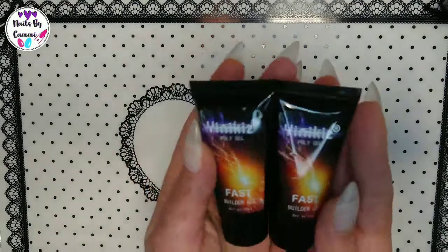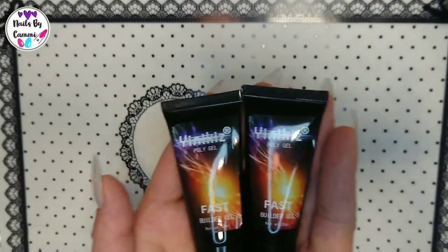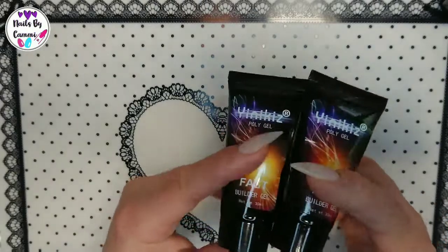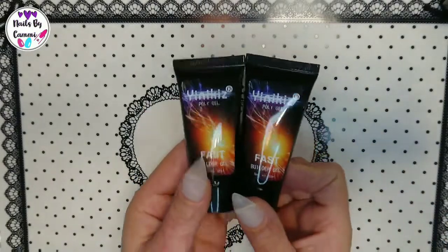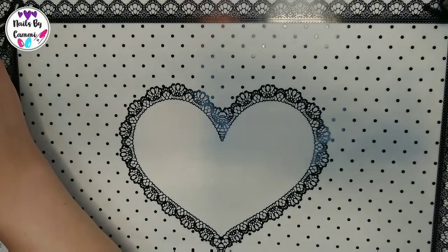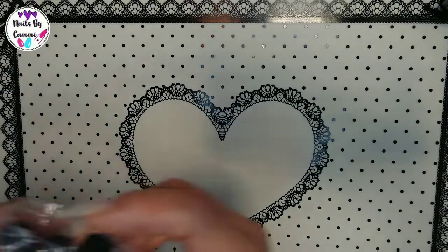The first thing is two Yenikis polygel — this is the white and clear. I have the purple but I have not tried them yet, but they are supposed to be good so I want to test those out.